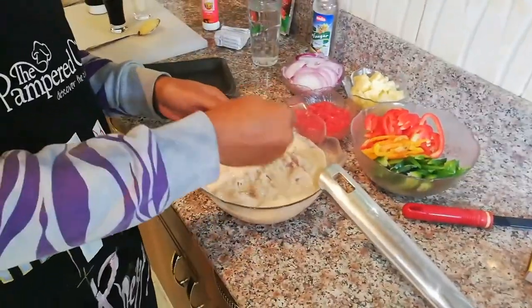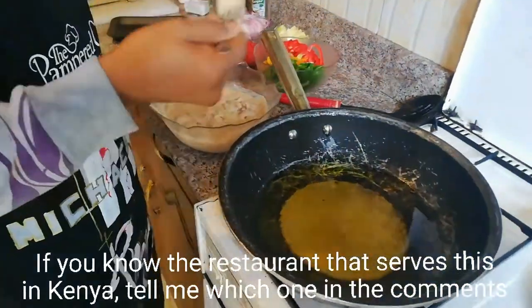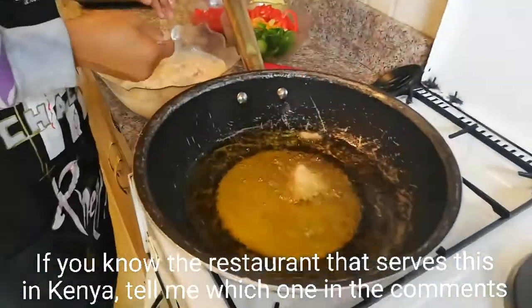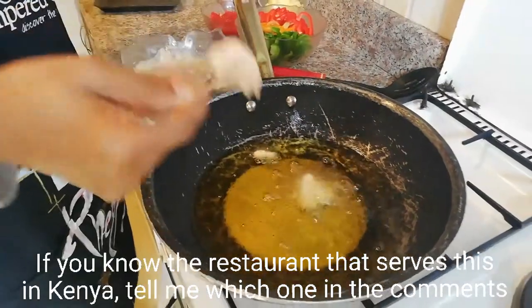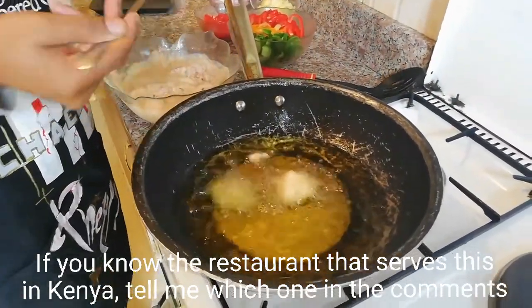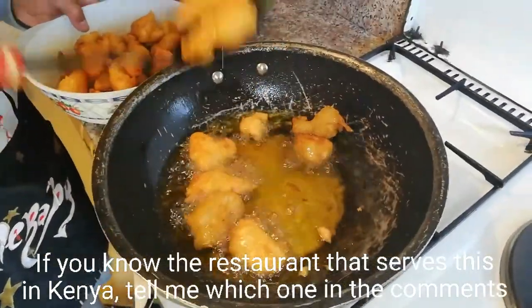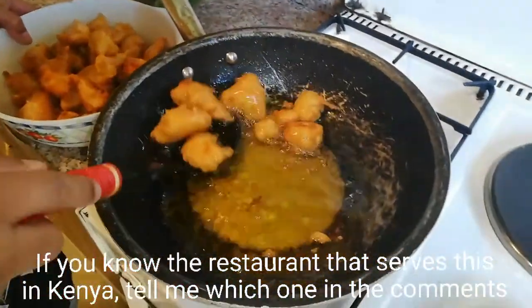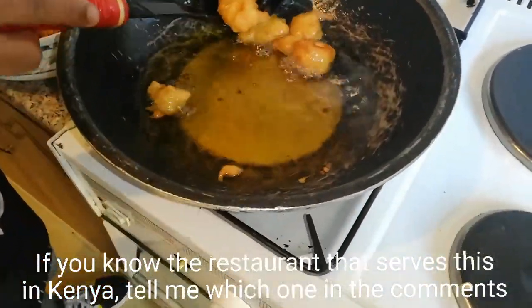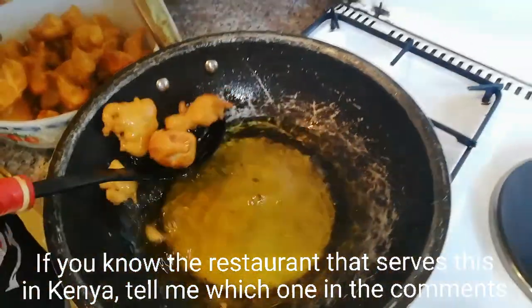In a pan with medium heat, gently toss the chicken pieces in one by one, and let them fry to a golden brown — a nice crisp. After about 5 minutes on medium heat, you can see these are ready. See how they've puffed up — they don't even look like half a kilo anymore.